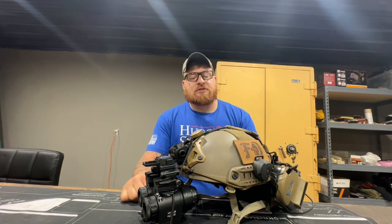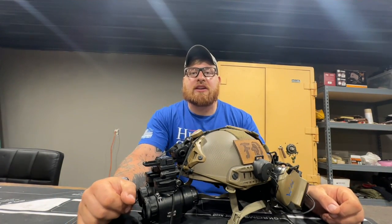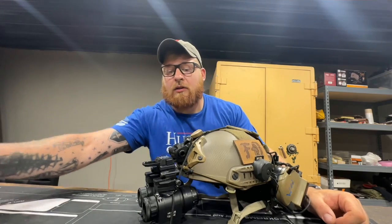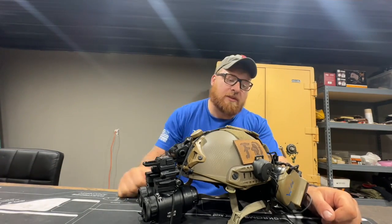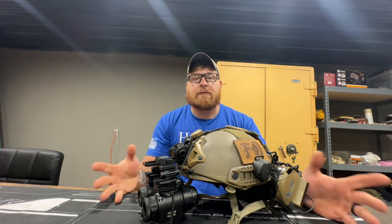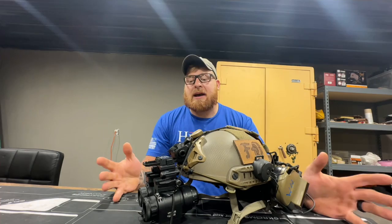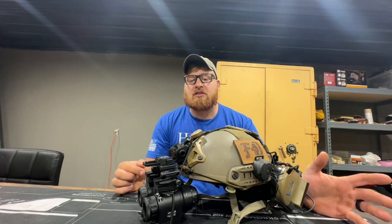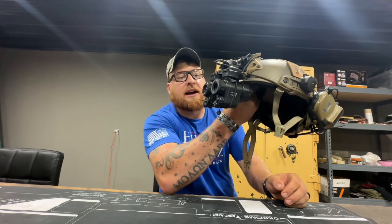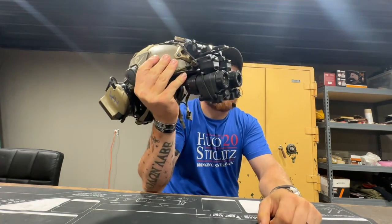All right, Will here from Zero Fox Giving, guys. Today I am doing a little bit of a gear video. This is something that I get a lot of questions about all the time. A lot of people want to see through them and are always posting on the different thermal and predator hunting Facebook pages about this question, so I wanted to do a quick video on it. It is on my iRay helmet-mounted thermal monoculars.